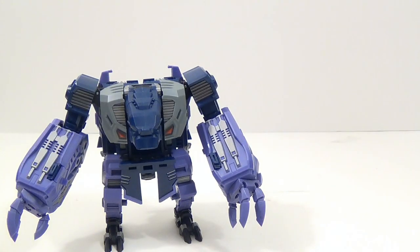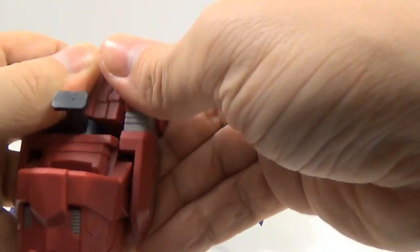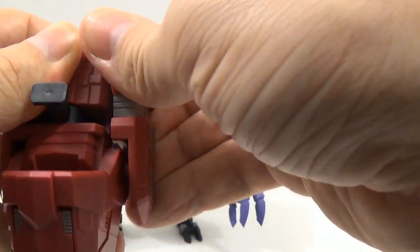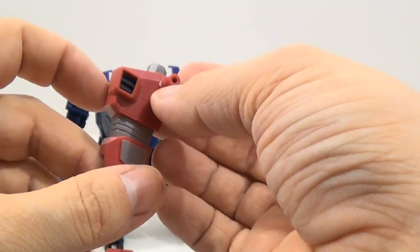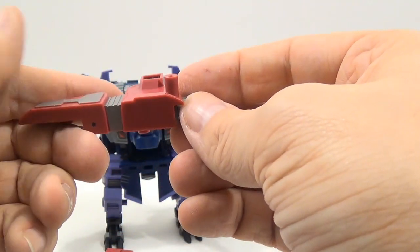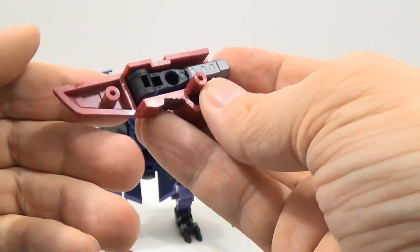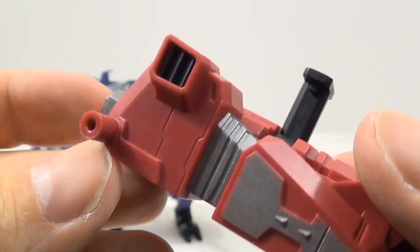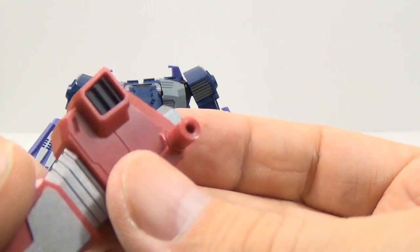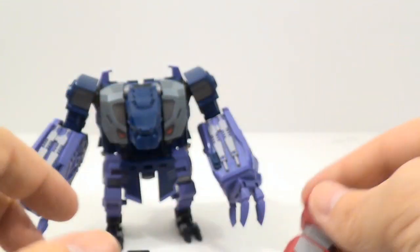For his alternate weapon attack mode, you can take the foot piece and pull these two little things out from the sides — they're pretty well in there. One thing that makes me a little nervous is there are stress marks on these little tabs right here, and I haven't even used these for anything. I think these stress marks came on it when I originally got it. The other pegs don't have stress marks — just these two on the outside.